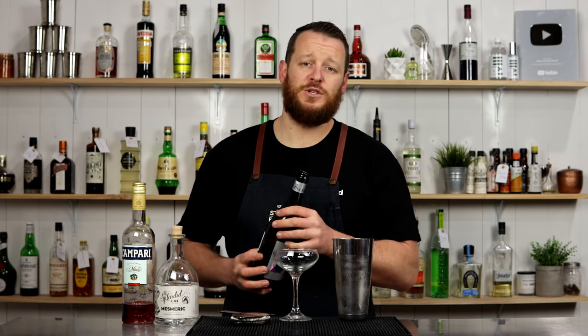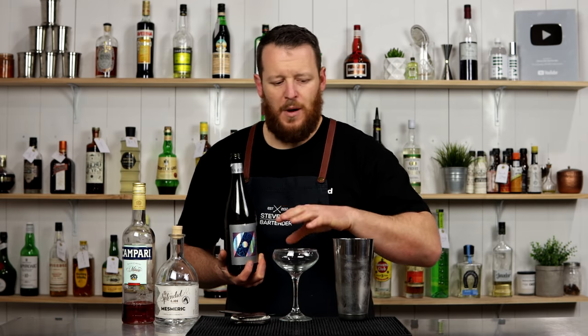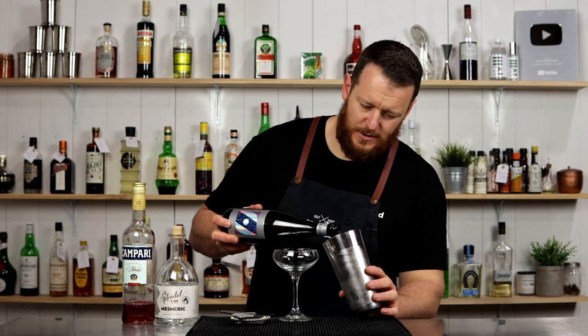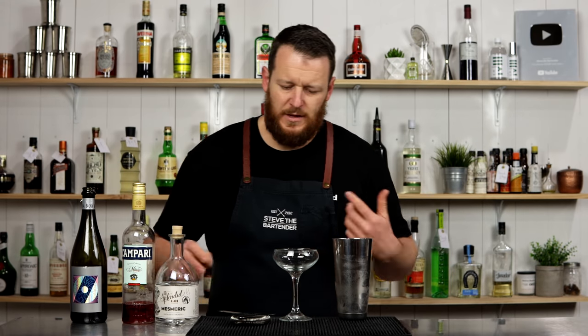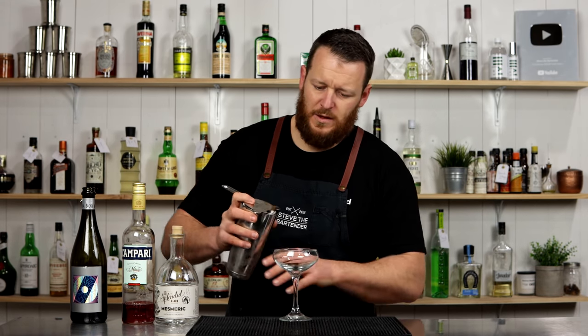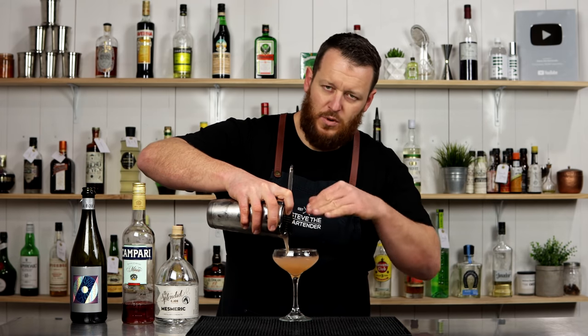So it's strained into a chilled coupe glass. Any time a recipe calls for topping up with sparkling — whether it be Prosecco or soda water — rather than straining the cocktail and then topping it up, I prefer to combine the ingredients together. It kind of mixes everything together when you strain it into the glass, as opposed to just pouring the Prosecco on top.